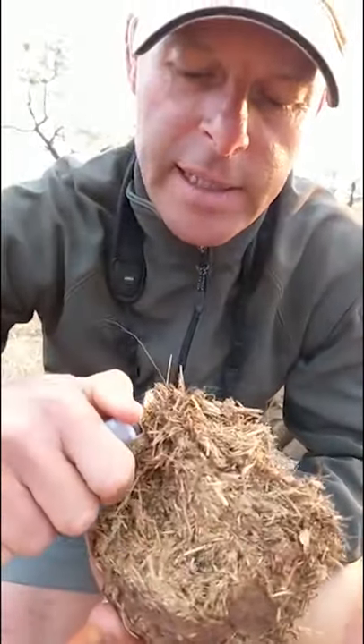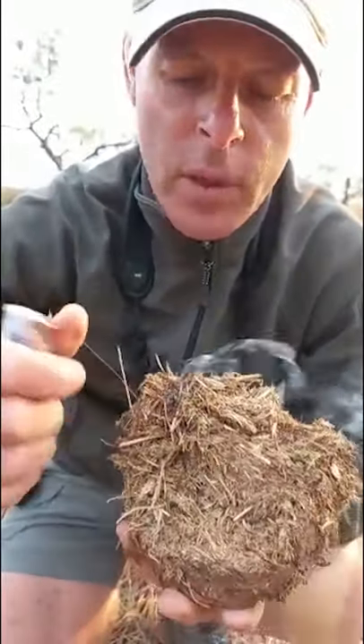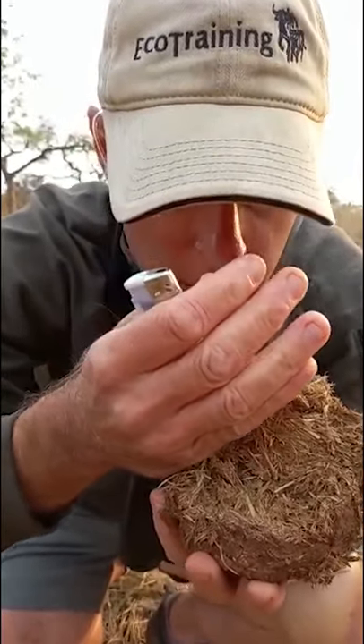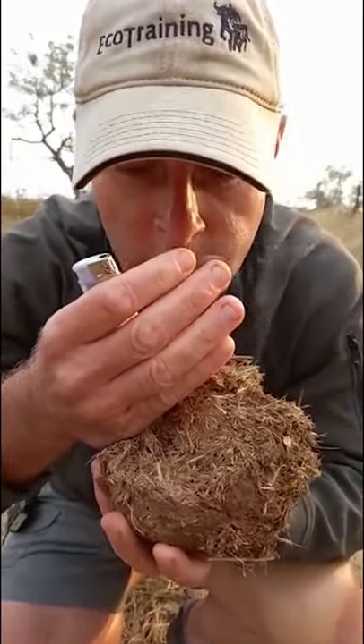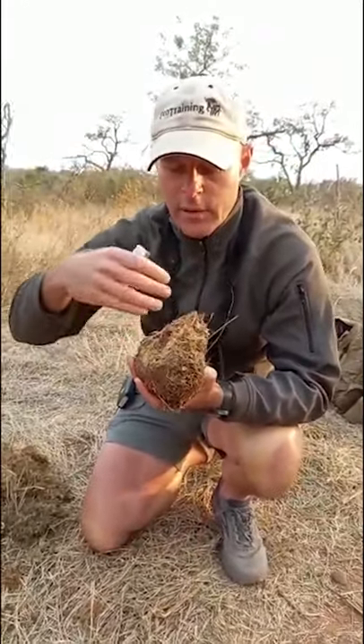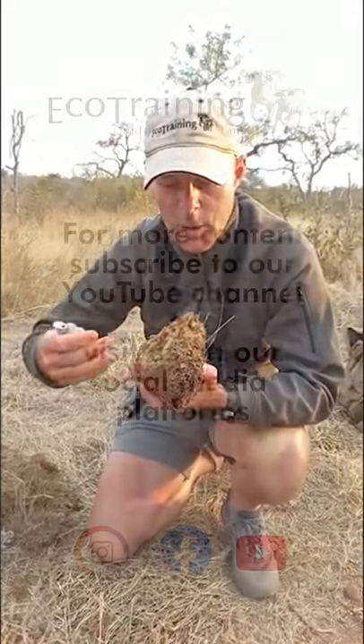When we have headaches, colds, or chest ailments, we often burn this and inhale the smoke — it really helps to open the sinuses as well as the chest. If it's a really bad headache, sinus problem, or chest problem, you can burn this and simply put a towel over your head and keep inhaling the smoke.